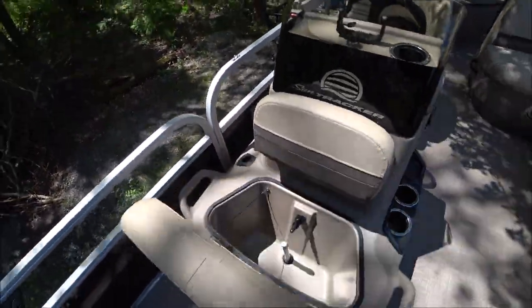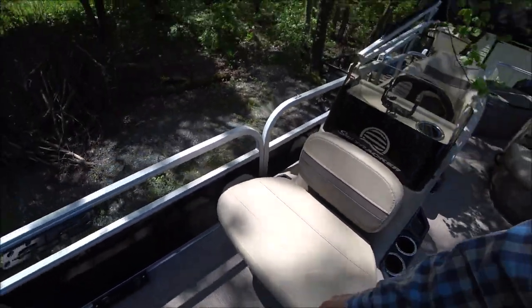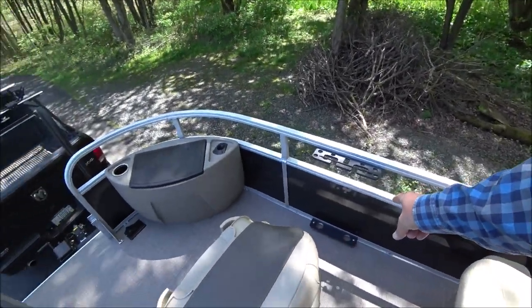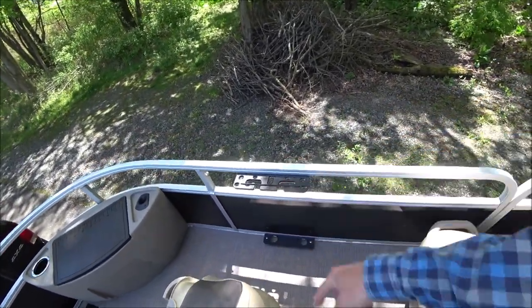Underneath the forward console seat is another live well, so there are two live wells on the boat. There's a set of rod holders and equipment holder here for pliers and things like that.